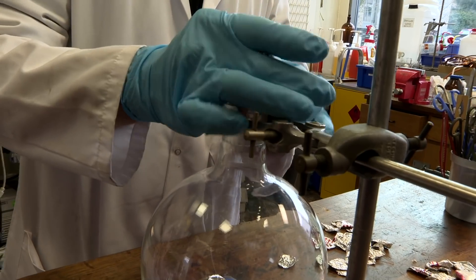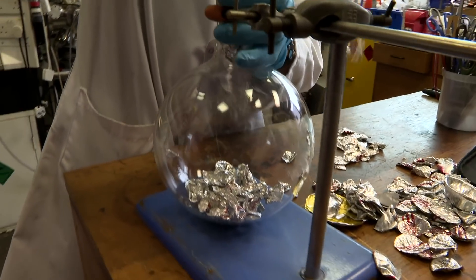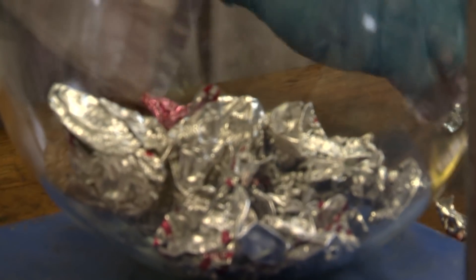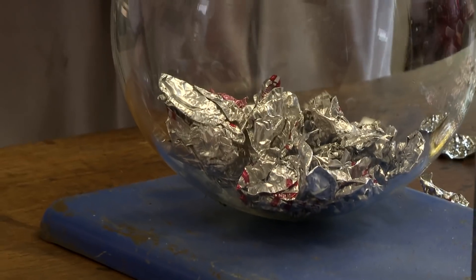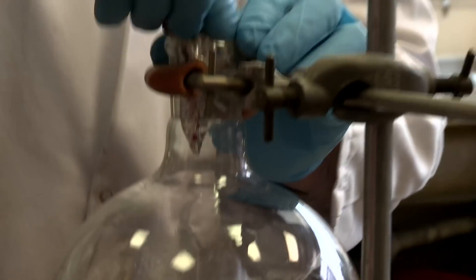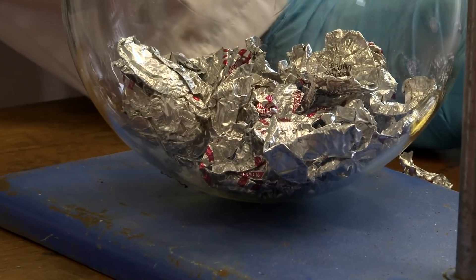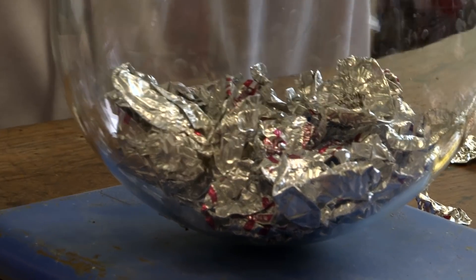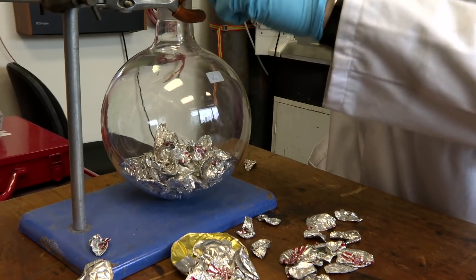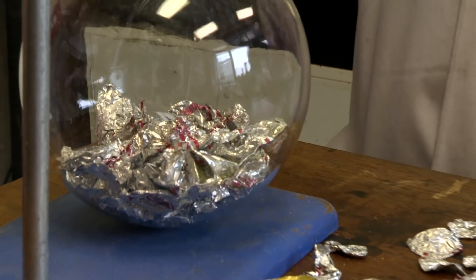What Neil did was to take some of my milk bottle tops and put them into a flask. When he did the reaction as a boy, he used a milk bottle, but unfortunately the design of milk bottles has changed and the balloon — a crucial part of this experiment — won't fit over the neck of a modern bottle. So once the bottle tops are in the flask, the next thing is to make the sodium hydroxide solution.